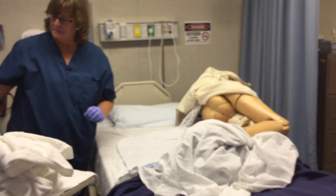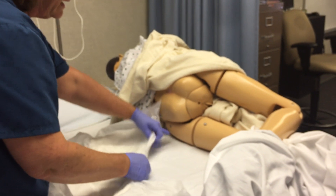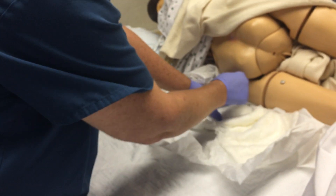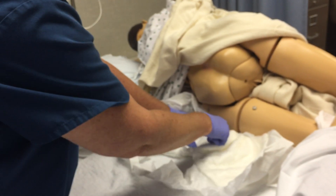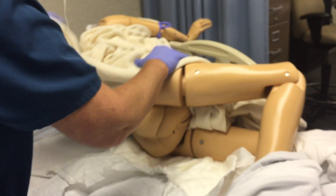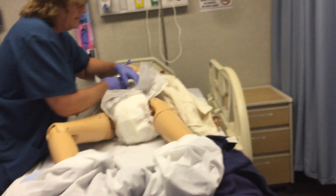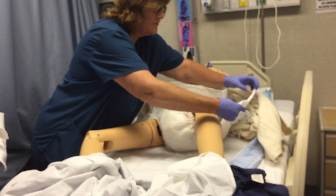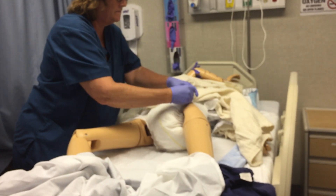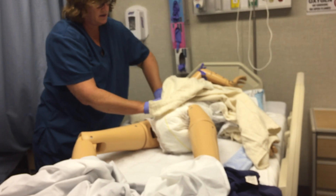Now I want to put the clean brief underneath them. You want the part with the tags on the bottom side. When I put it up against them, I look for right here where it starts to curve, and I try to line that up to the curve of the body. Then I'll have him roll back. If you have a patient who can't roll, you're going to need help with this. This part comes up the front, and this part should come right around the back. I close these nice and snug.